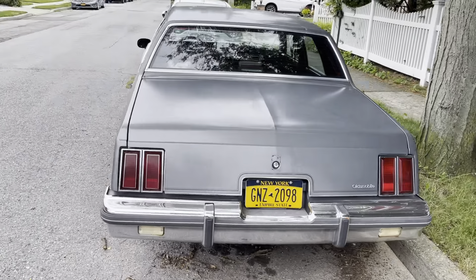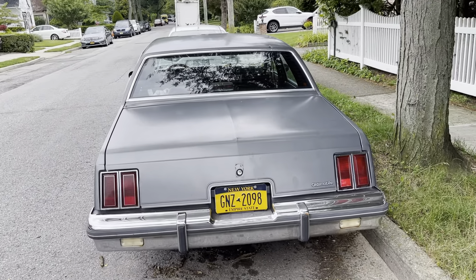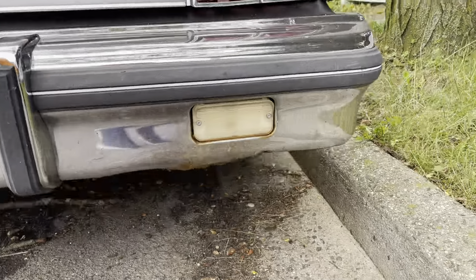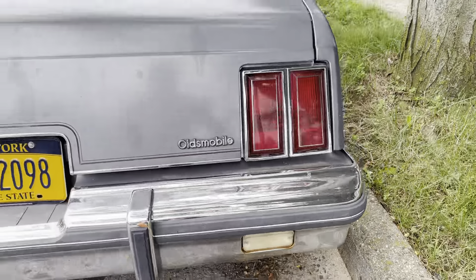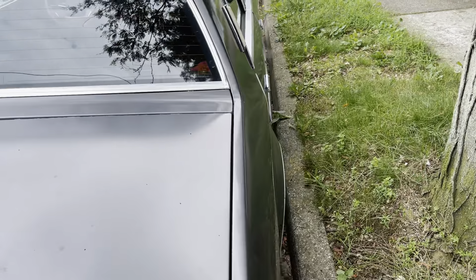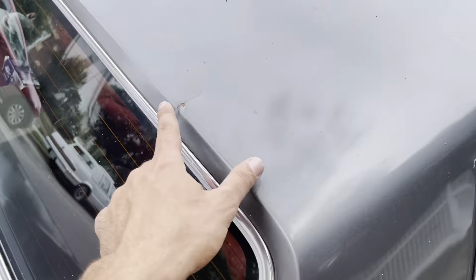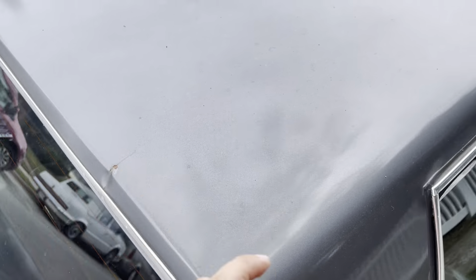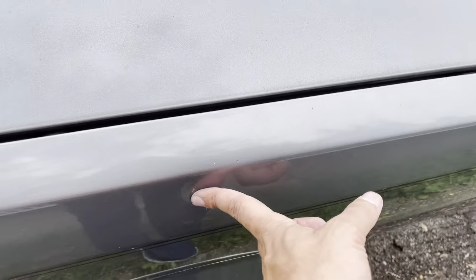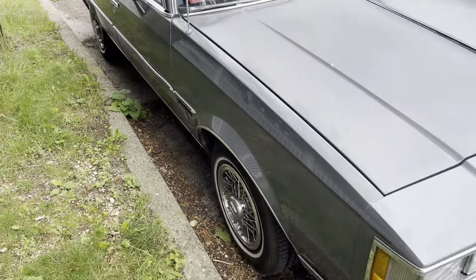It's clean — it's got a little rust on the bumper, so in the future it is going to need a bumper, but that's really the only rust. There's a very tiny dent over here and another one right over here. Power antenna doesn't work unfortunately.